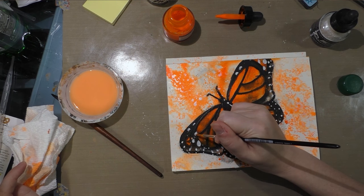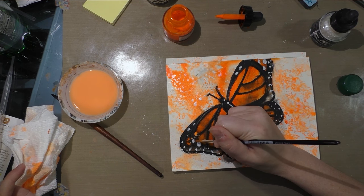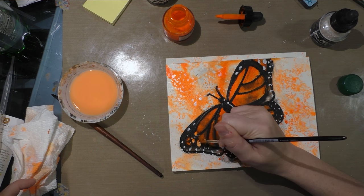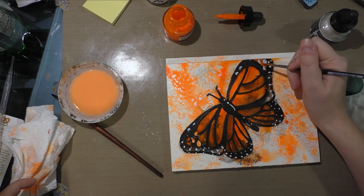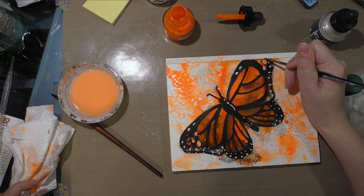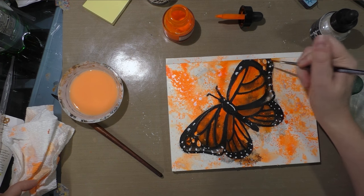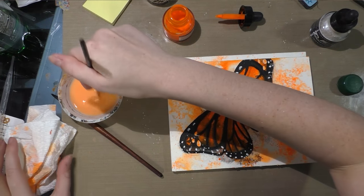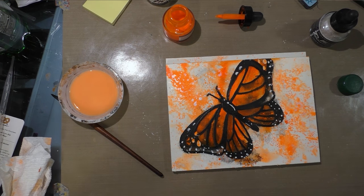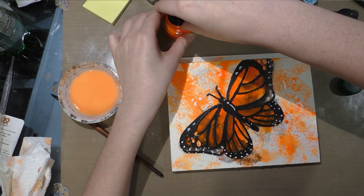So I'm just going to carefully go over those areas. It's fine if they're not perfect because we're not going for perfection — we're just having a good time and playing with the materials and becoming familiar with them.